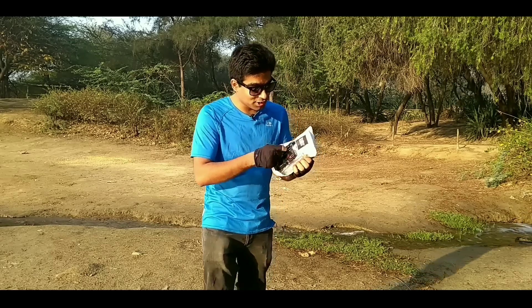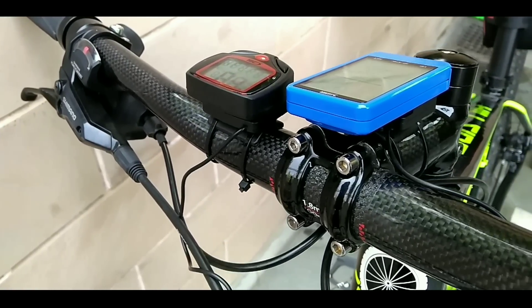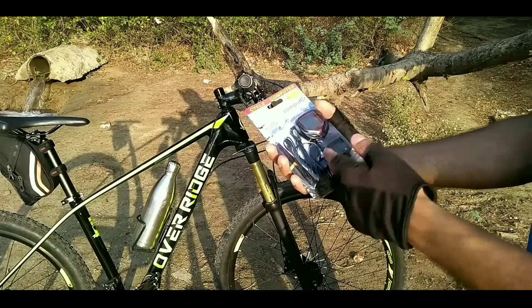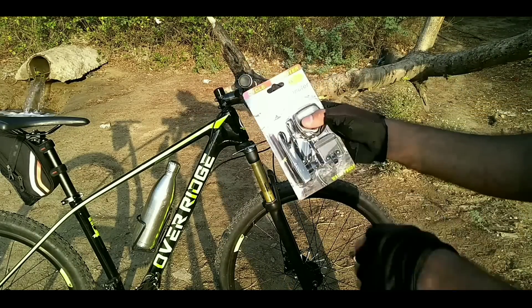The package is right here — I got this from Gearbest.com. Let's see what's inside. You have this wired Sunding speedometer, and you also have this H6 heart rate monitor. In the package, you get this speedometer with a lot of features like speed, odometer, trip distance, maximum speed — everything you need in a basic speedometer.